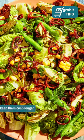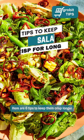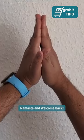New Year's resolution for fresh salads? Here are 6 steps to keep them crisp longer. Namaste and welcome back. Let's start.